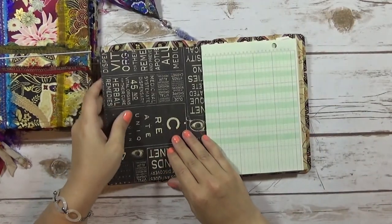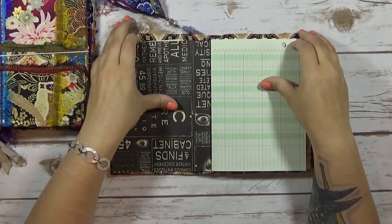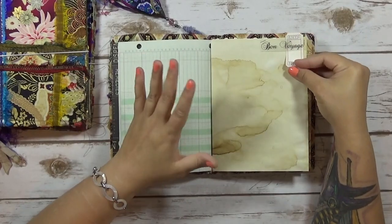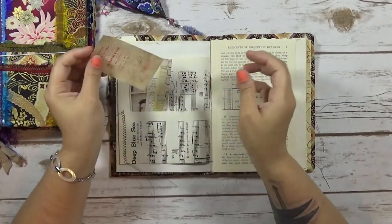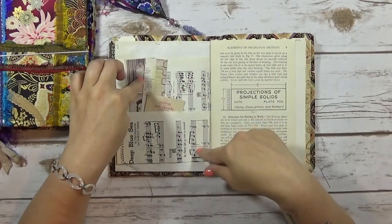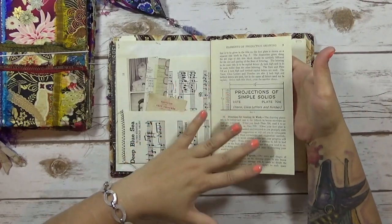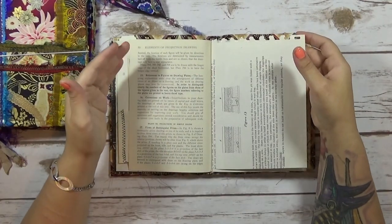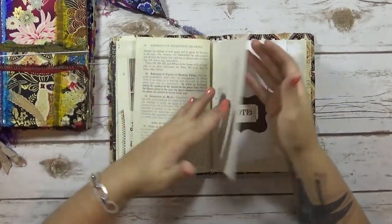The paper collection that I used is — I can't remember the name, but it's Graphic 45, I do remember that. I just put some, it's a junk journal theme so it's kind of got a bunch of random stuff in here. There's some vintage stuff, stuff that I just had in my stash. This is one of the vintage music pages that I got from Irene. This book here is the elements of projection drawing, and all of these pages are in every single one of the books so that the recipients will all get some vintage stuff in there.